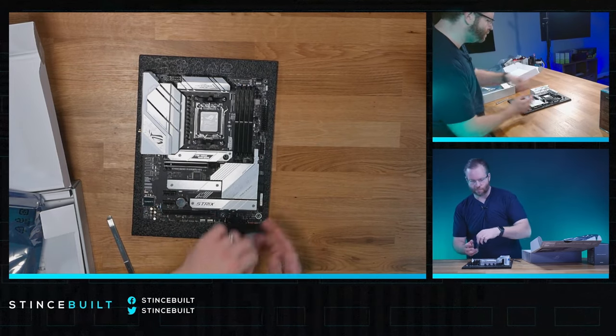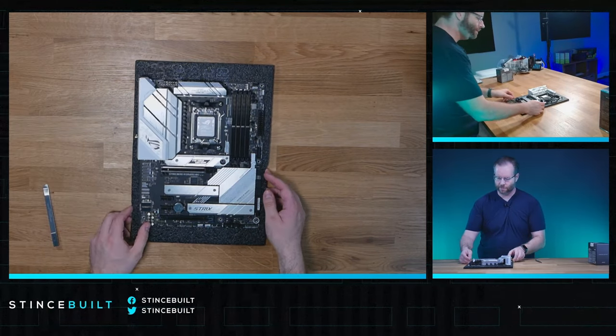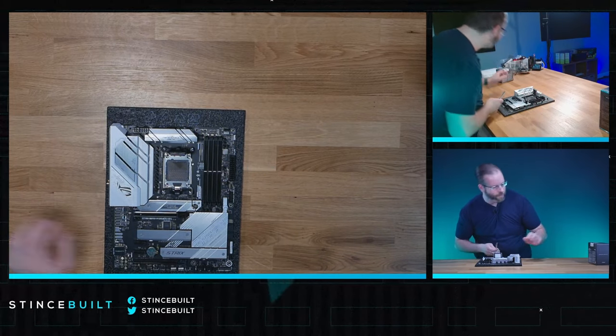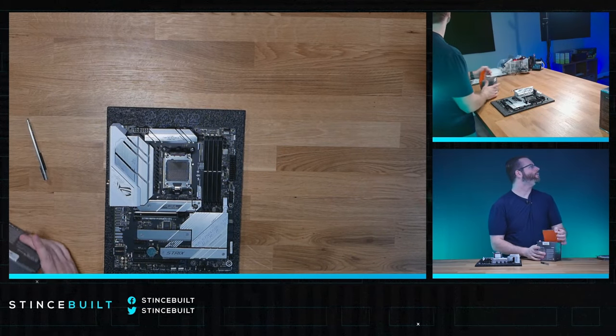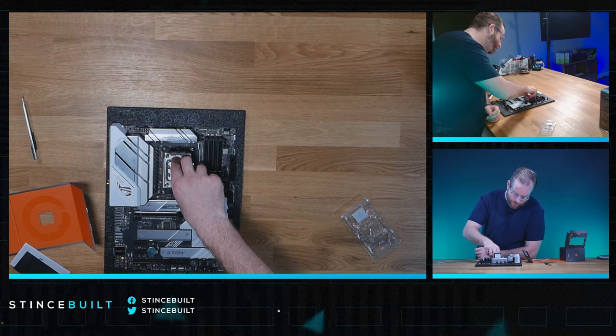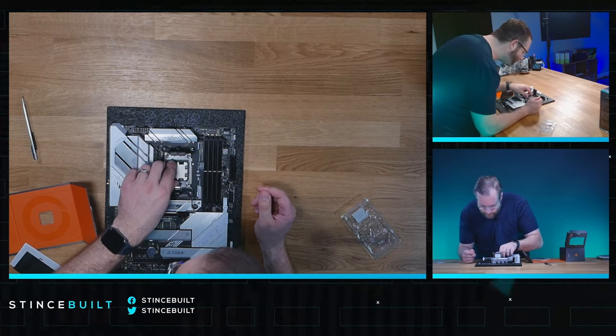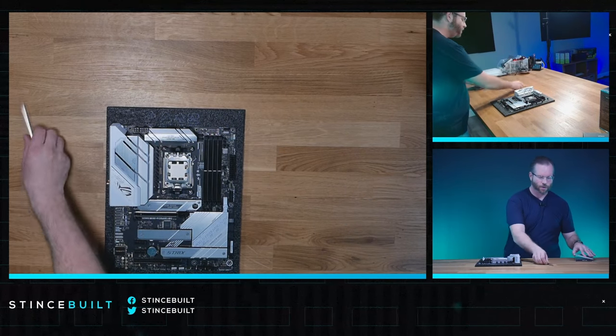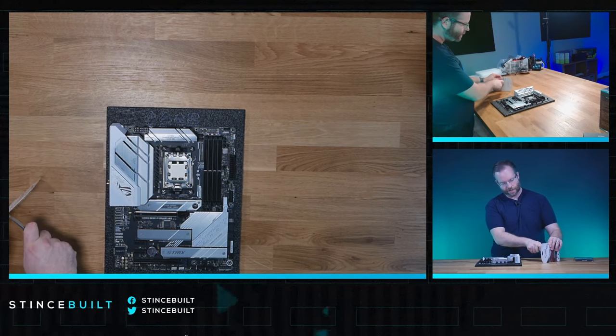There we go - we've got the beautiful Strix board today. First up is our CPU. Check out the socket, make sure it looks good, no bent pins. We're dropping in the 7700 X3D - right down and in. Pop the top retention arm and we're done with the CPU.